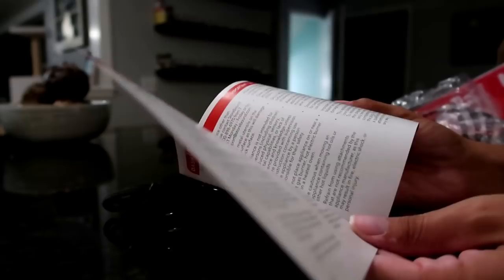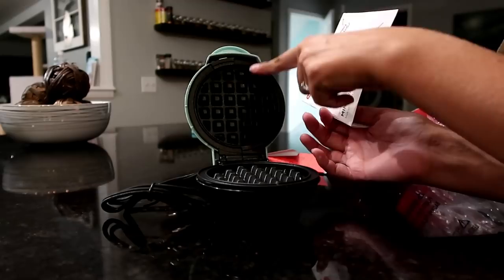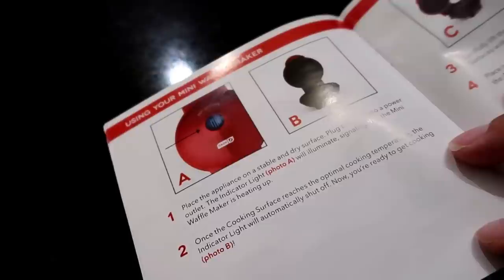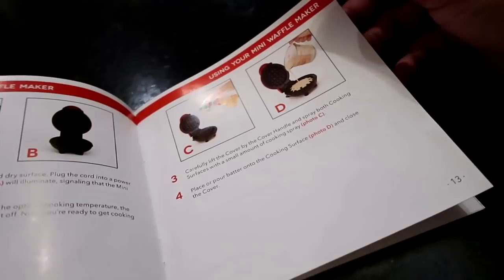The booklet includes a little instruction manual and safety info. It covers the cover handle, non-slip feet, indicator light, and the cooking surface — pretty basic. Step one: place the appliance on a stable, dry surface and plug into a power outlet. When the blue light illuminates, it's heating up. You use cooking spray on the surfaces, then pour your batter directly onto the cooking surface and close the cover.